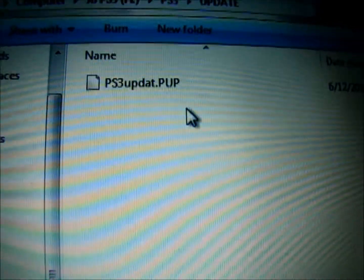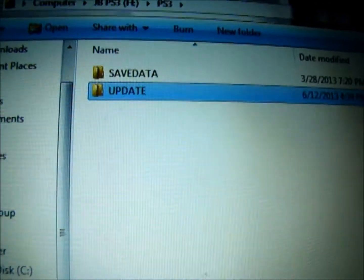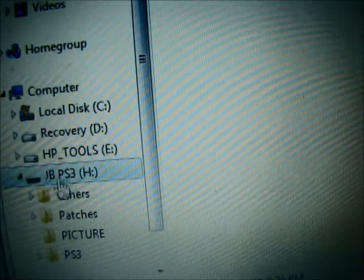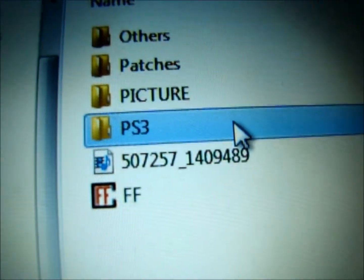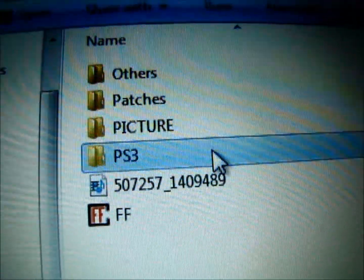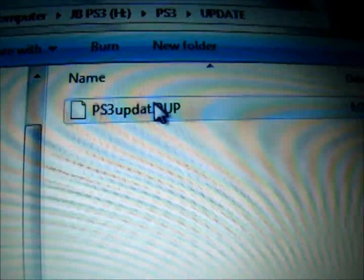Let me switch to my PS3, but before I do that I'm going to review this so you get the concept. You need a USB, you make a folder PS3 — PS in all caps and then 3 — and then UPDATE in all caps. And then you just drop the file in like this.